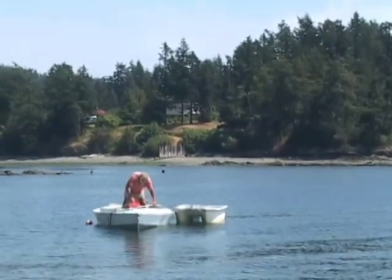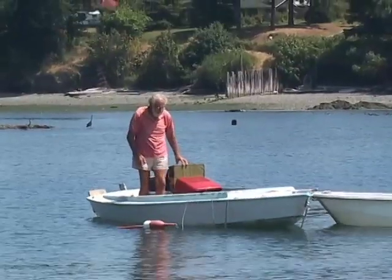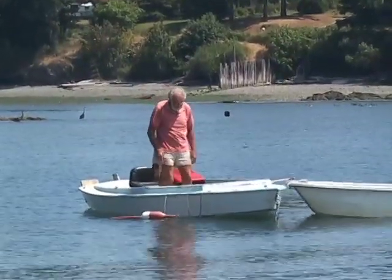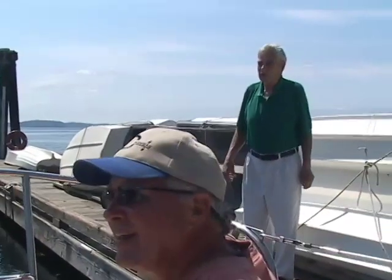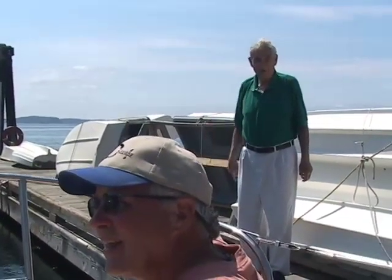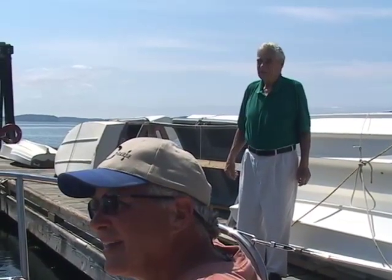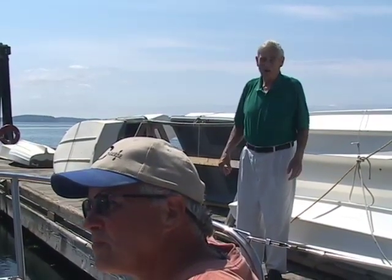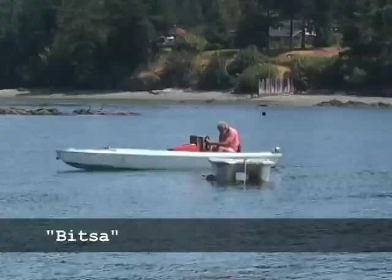What was that boat before? It was a toro boat — not sure what the hull was. We salvaged it out in the bay there and pulled it up. We had a real good time putting it together. We call the boat 'Bits' — bits of this and bits of that.